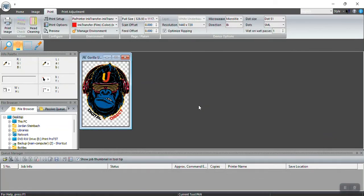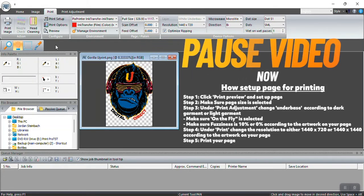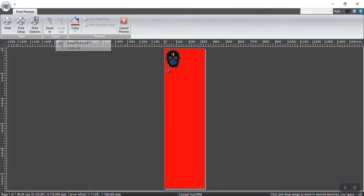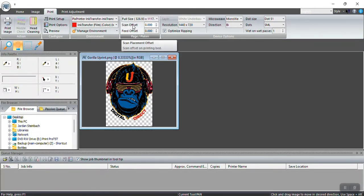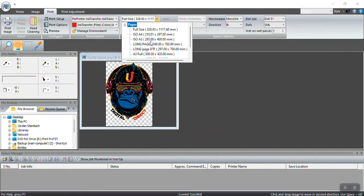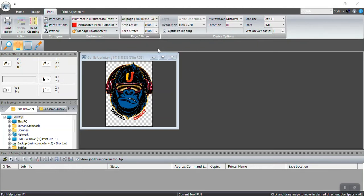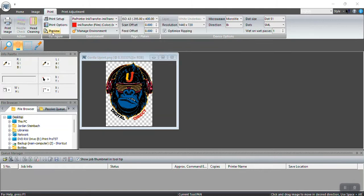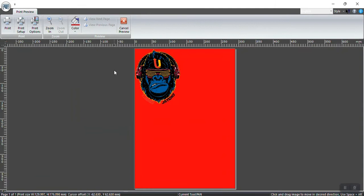Once you have brought in your logo, the first thing we want to do is preview the graphic — click on Preview. You can see this paper size is really big. To change that paper size, cancel the preview, go to your paper sizes and select the one you want. I've made my own paper sizes, so I'm going to click on A3 and work on A3.